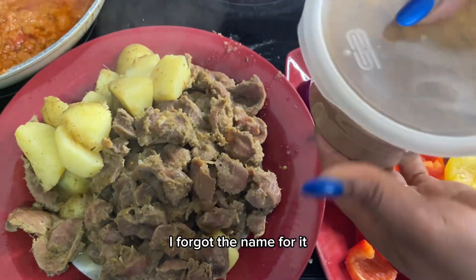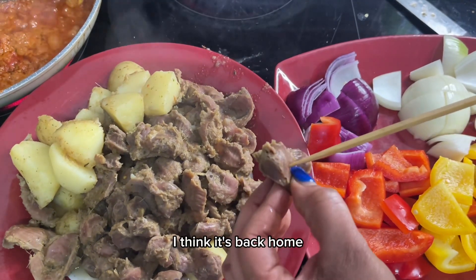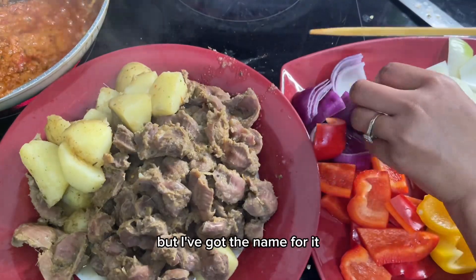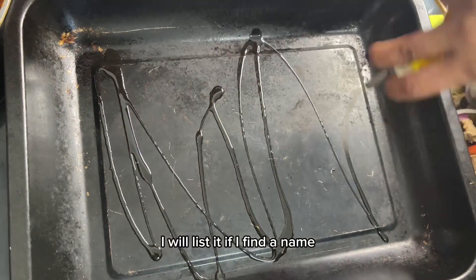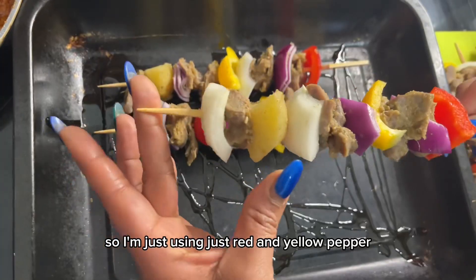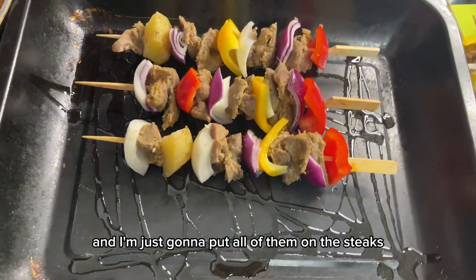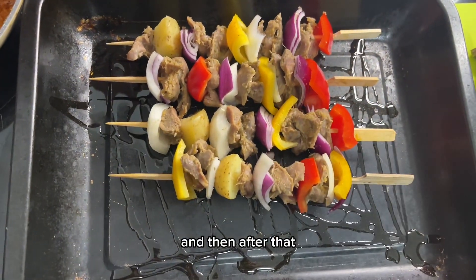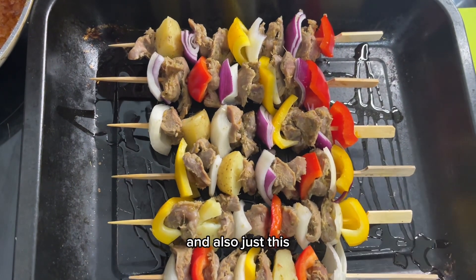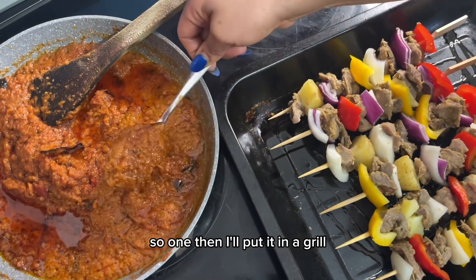I went to an African shop and found a special spice for kebabs — I think it's one they use back home. I will list the name when I find it. I'm using red and yellow pepper and some white and red pepper, putting them all on the sticks, and then adding the sauce and that powder over them.